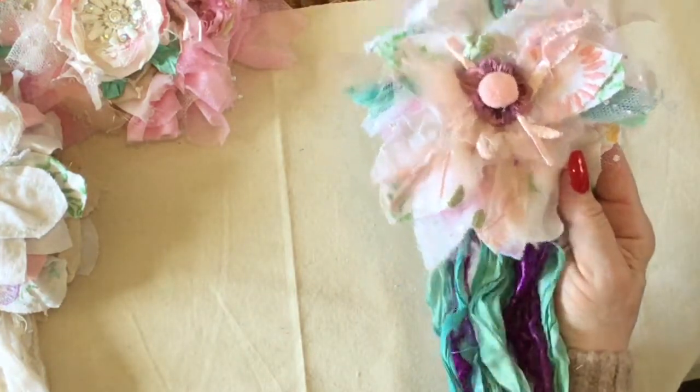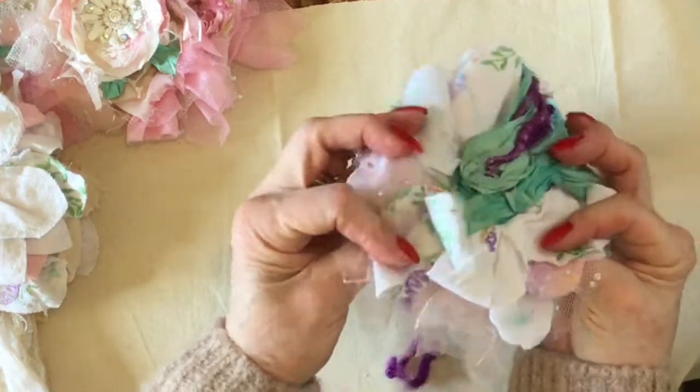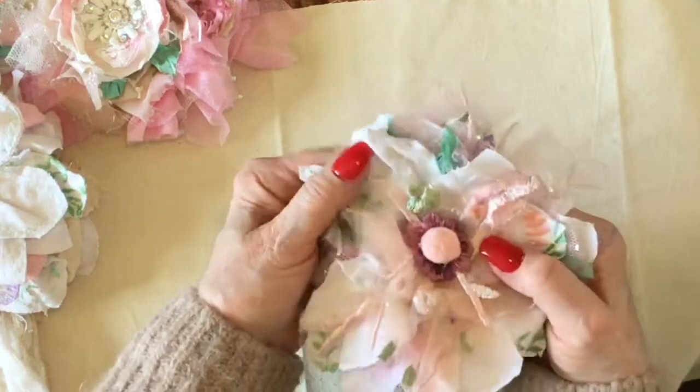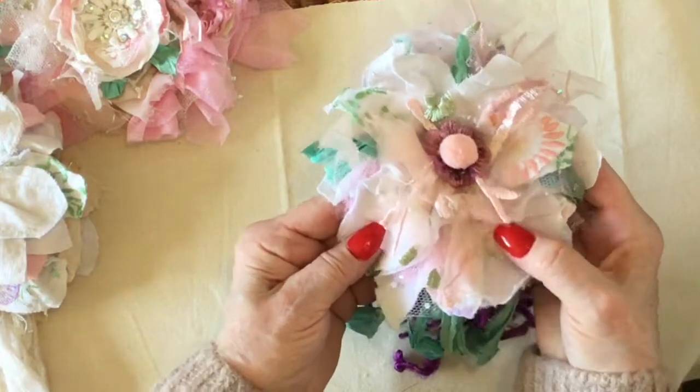These will be part of the giveaway as well as the snippet roll that I've just shown you. It is running a little bit behind because I did go away for a few days, so that's what's going in the giveaway.